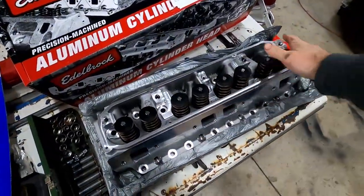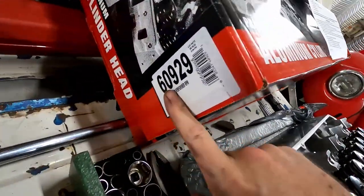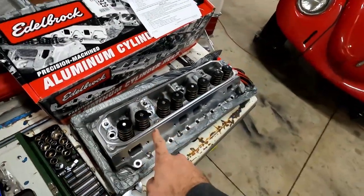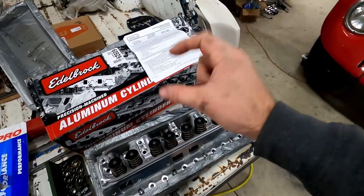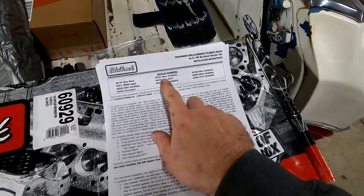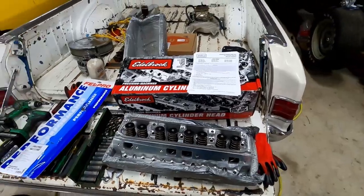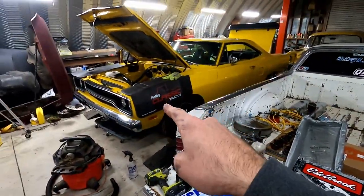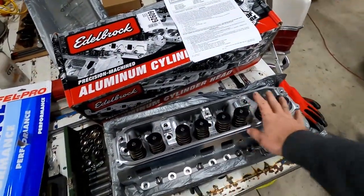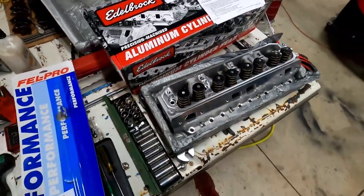Here is the jewelry replacing the junk stock heads. This is an Edelbrock RPM, part number 60929, the 84cc combustion chamber cylinder heads. They make one with a slightly smaller combustion chamber - you can get them down to 75cc's - but we're doing 84cc, and that's about 11cc's smaller than factory. I think factory is 95cc's, so we'll get a slight bump in compression. It should also fix all the worn out valve seals, weigh a ton less, and flow more air.